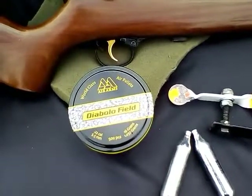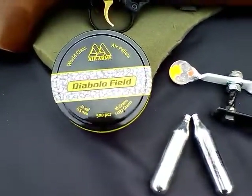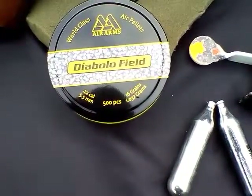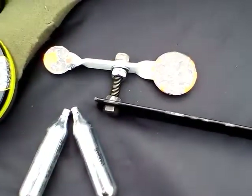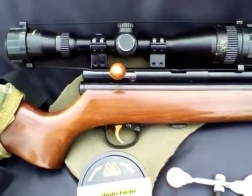Hello again from the lead shed. Today, accuracy testing the Diablo Field from Air Arms in .22 caliber, 16 grains. I'm going to be using a CO2 rifle, shooting at paper targets as well.